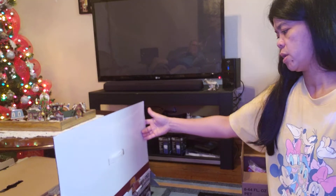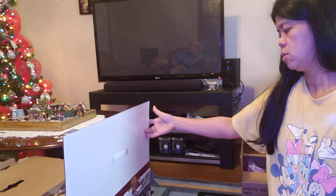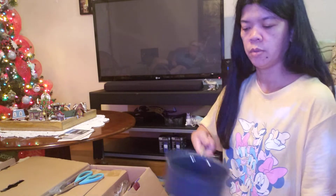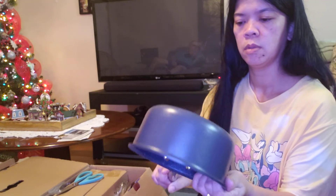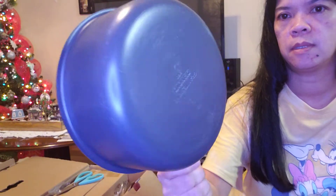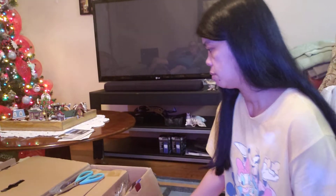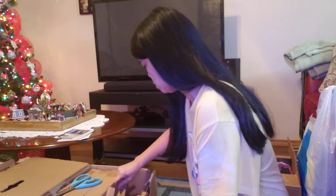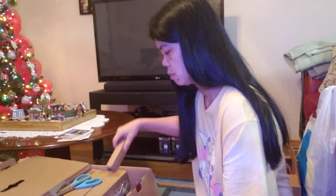Triple layer granite stone brand — should hold the heat very well, you know. Is that heavy too? Yeah, it looks nice, looks like granite. It's heavy, should be good quality. Thirteen pieces guys, including the lids.